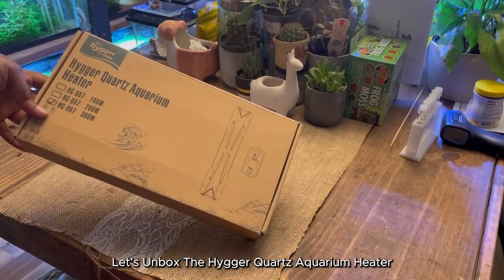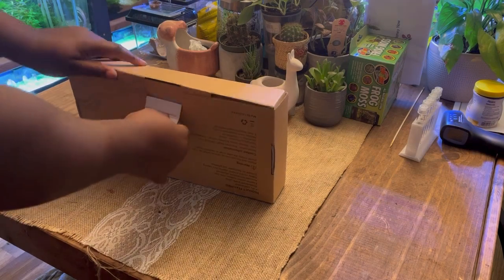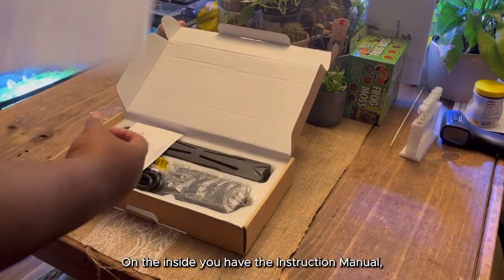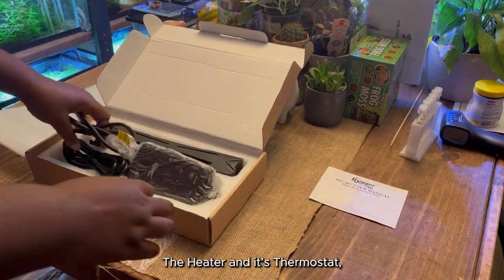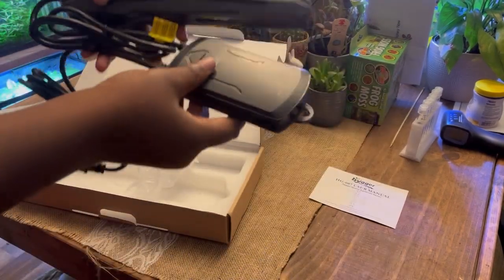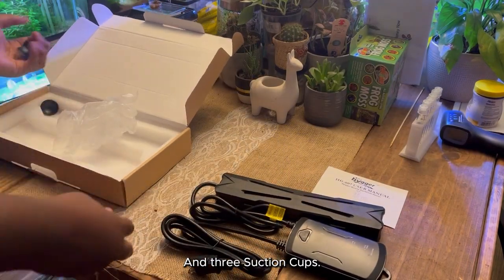Let's unbox the Hydra Quartz Aquarium Heater. On the inside you have the instruction manual, the heater and its thermostat, and three suction cups.